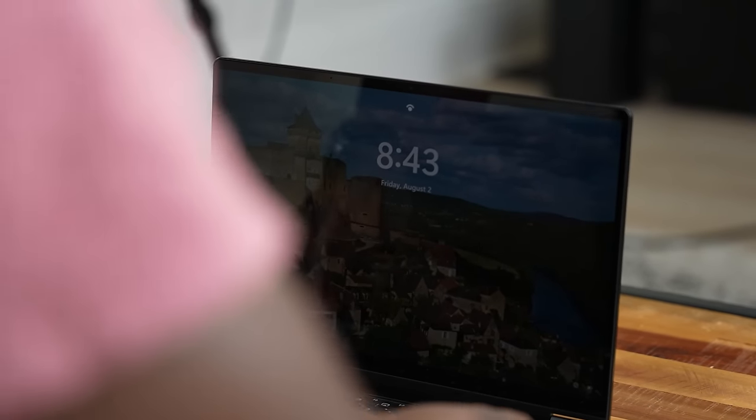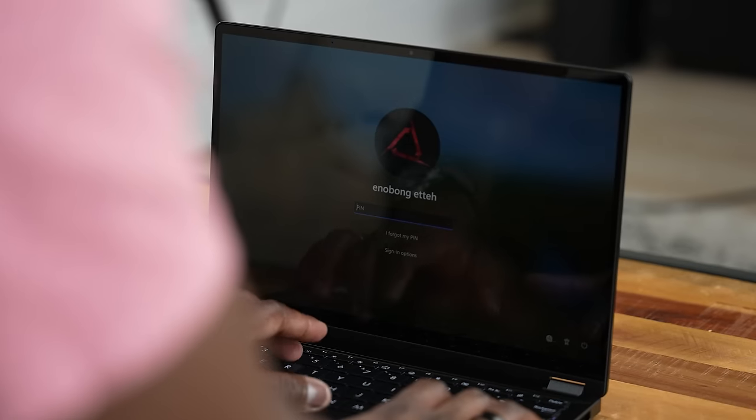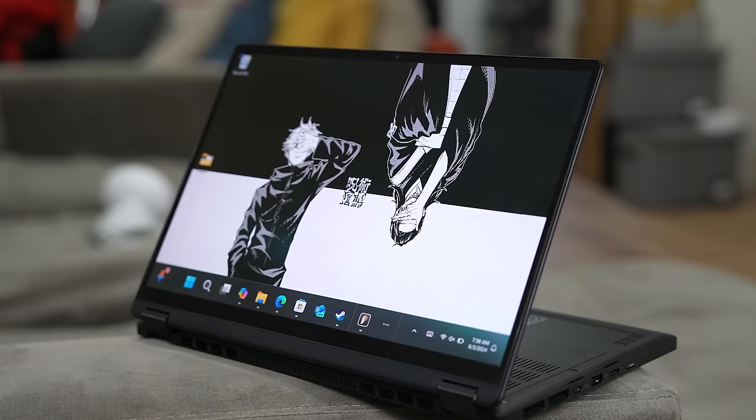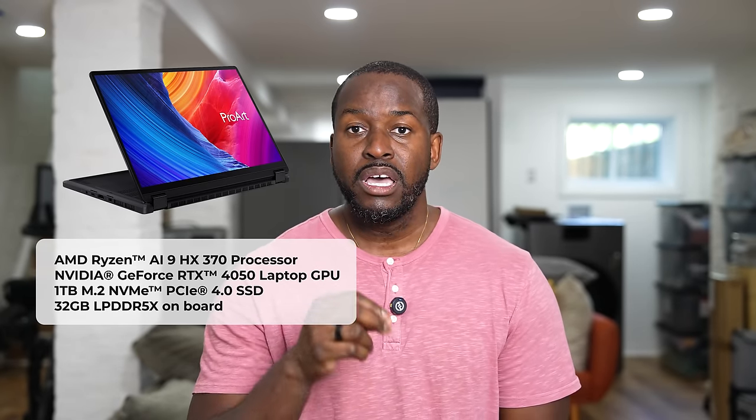It also has Windows Hello, so it will recognize you when you wake up the device, which is pretty cool. Now, I'm super excited about this laptop, but the main part I really love is the price for this kind of performance. You'd think a laptop like this would be over $2,000 — wrong. This unit with the Ryzen AI 9HX 370, RTX 4050, one terabyte of storage, and 32 gigabytes of RAM is priced at $1,699.